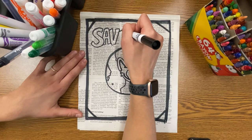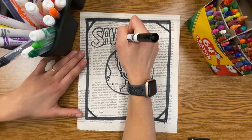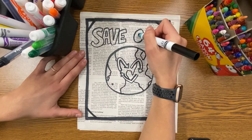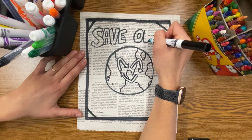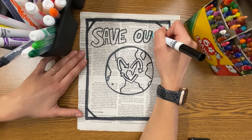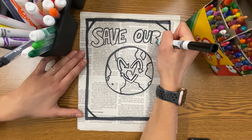If you don't know how to write bubble letters or block letters, you can use normal hand lettering, or you can watch my video on how to make bubble and block letters — they're very easy to make. You can even practice writing your letters on a separate sheet of paper before you write them on your artwork.